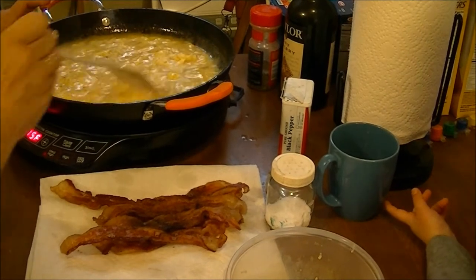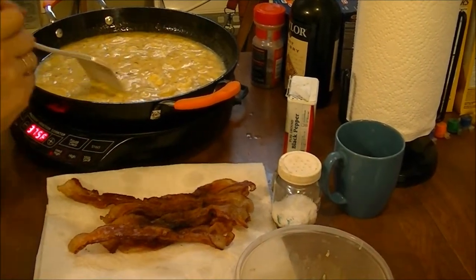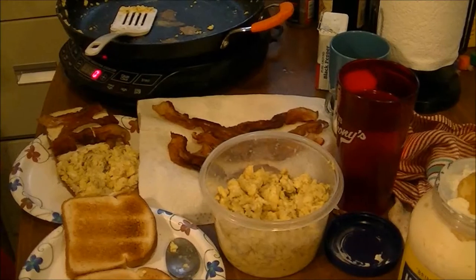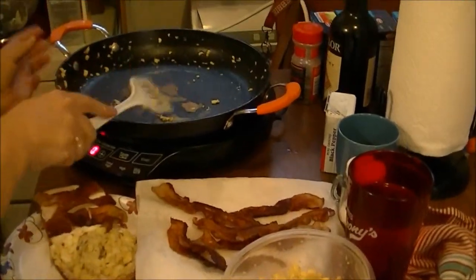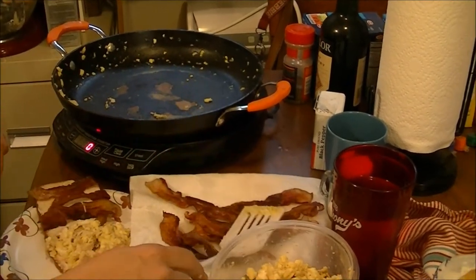I'm just letting these cook slow. When these get done I'll bring you back. Here's my eggs — they turned out really good. They just stuck a little bit on the bottom right here.